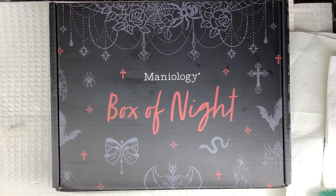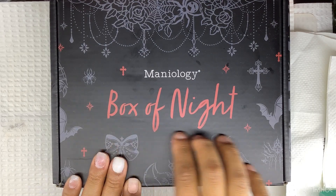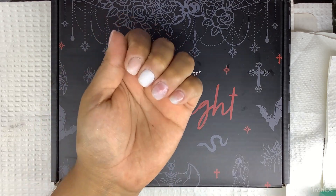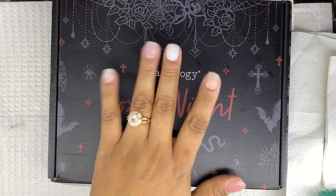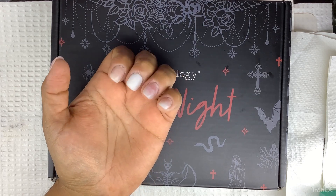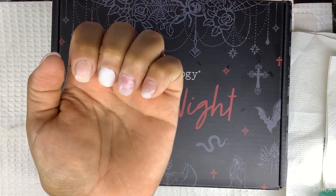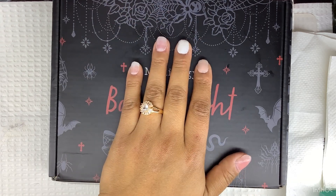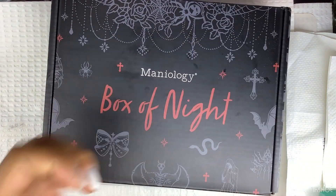Hello, welcome back — and welcome if you're new! In today's video I'm going to do another unboxing for the box of knife from Analogy. As you guys can see, I was a little bored earlier so I did my nails. They might not look pretty to you guys but I like them — I'm learning. This hand I don't have anything on, so I needed it anyway. Let's get back to the box.